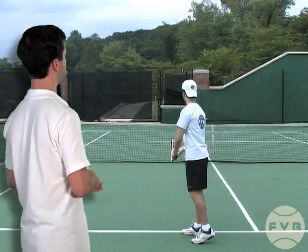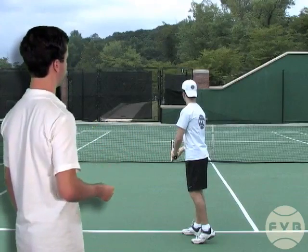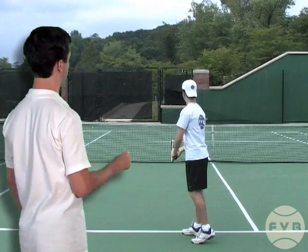Here I am in my stance with the tennis racket pointed at the net, the tennis ball against the tennis racket, all the weight is on my front foot, and I've got my back heel up.